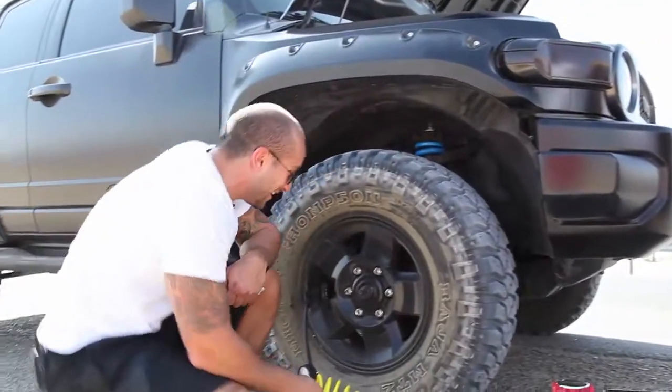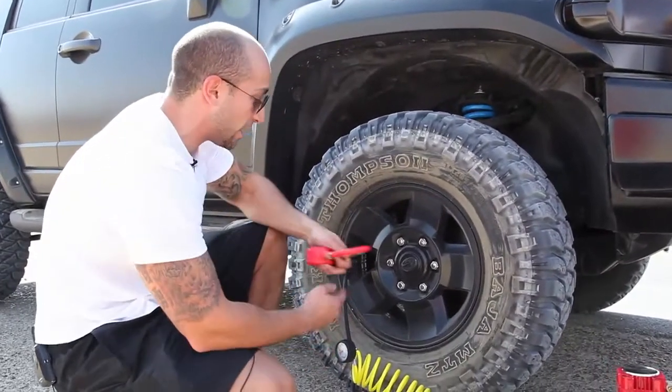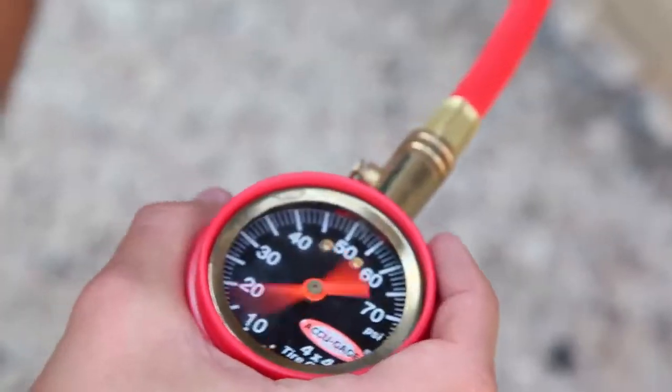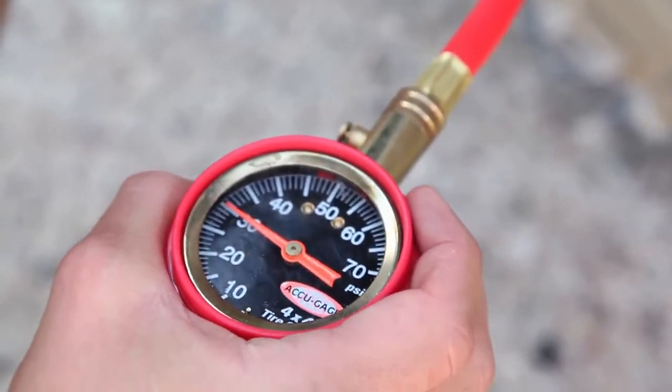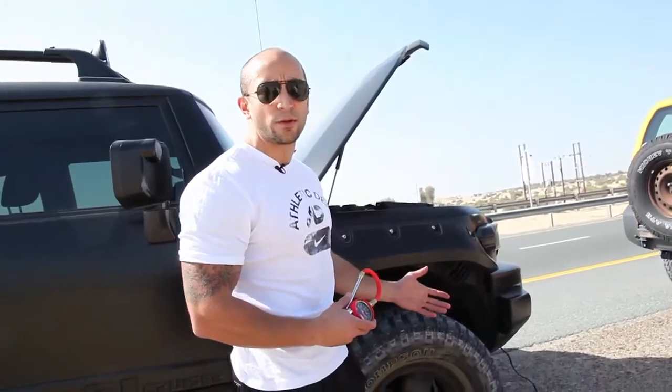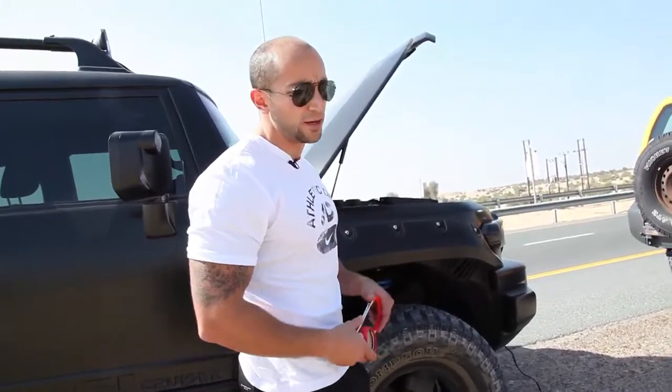Okay, the tire looks ready. I'm just going to check the tire pressure with this gauge we purchased from Rami 4x4. This is how you inflate your tire. Just make sure you have a reliable air compressor and a proper gauge.